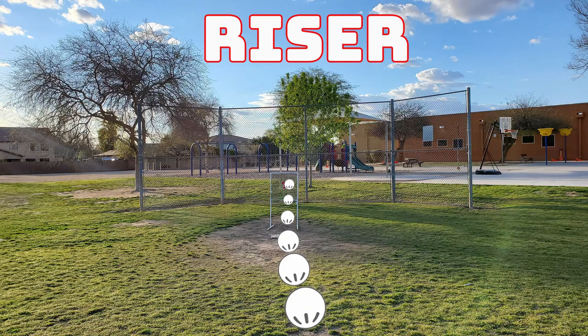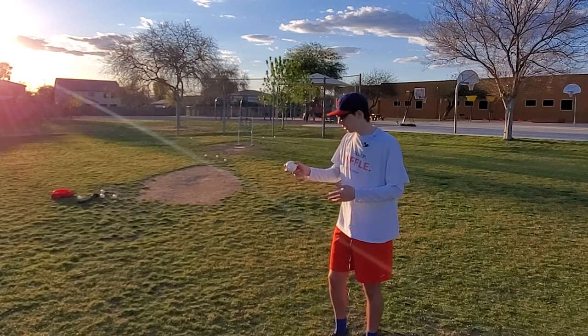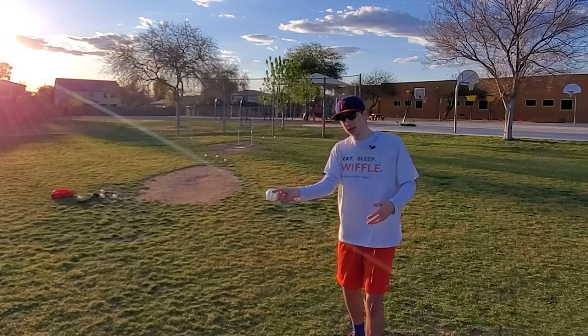The third pitch I'm going to show you all how to throw today is the riser. For the riser, you grip the ball with the holes facing the bottom and you really want to throw it sidearm and make sure your arm is going up.